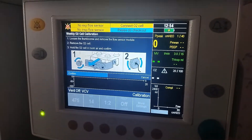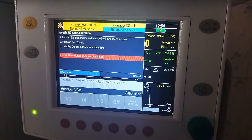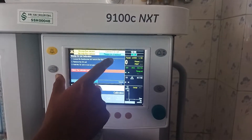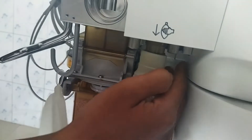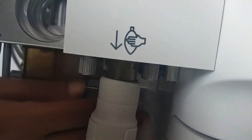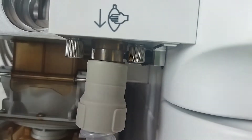Press control. You can see it is showing 'Connect O2 cell.' You have to come back and check the connection here — the O2 wire is connected to the machine through a plug. You have to properly connect it and then try again.